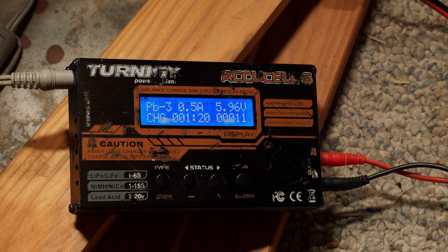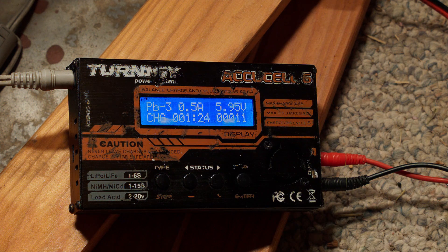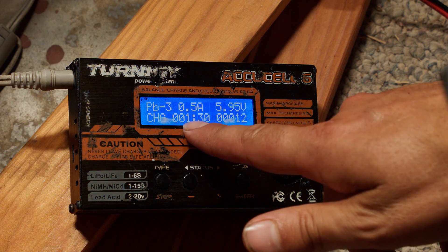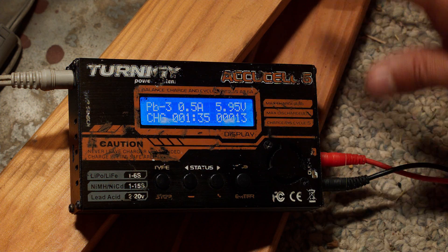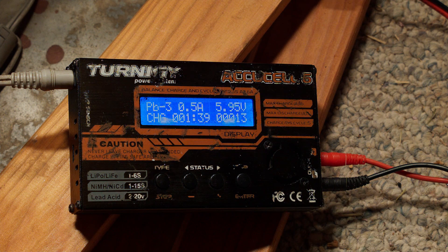It's definitely on the low side. This first part of the charge profile is going to try to bring it up to about 7.35 volts at whatever my constant current is — right now about half an amp, but I'll change that later. Once it actually reaches that set voltage, it will hold that voltage but start putting less and less current in. This is going to take a while; we're definitely not going to sit here and watch it, so time to move on to the next thing.